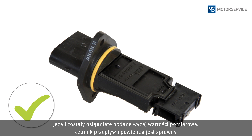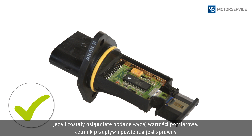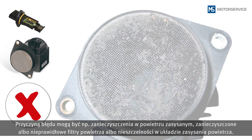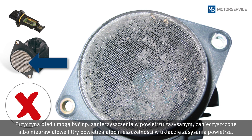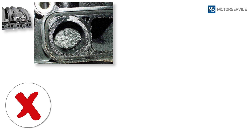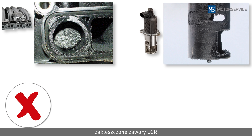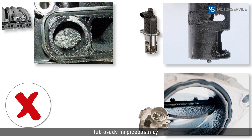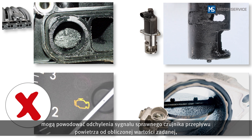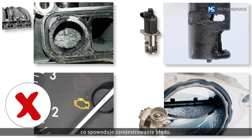If the measured values have been reached, the air mass sensor is OK and another area must be investigated for the fault. This could be, for example, impurities in the intake air, soiled or incorrect air filters, or leakages in the intake air system. In addition, stuck intake manifold flaps, stuck EGR valves or deposits on the throttle valve can cause the signal from an intact air mass sensor to deviate from the calculated setpoint value and so cause an entry in the fault code memory.